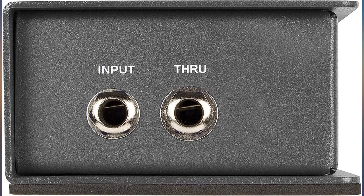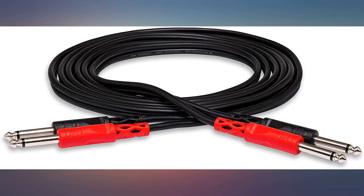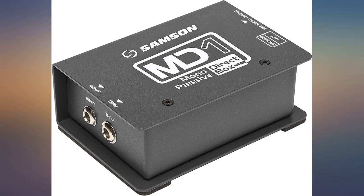I bought this for my podcast to limit the amount of cords I have for the setup, and it worked really well. Feels well built.